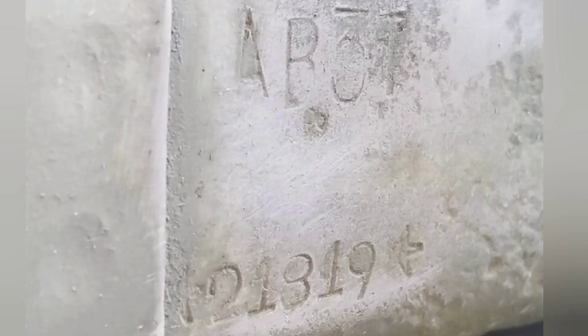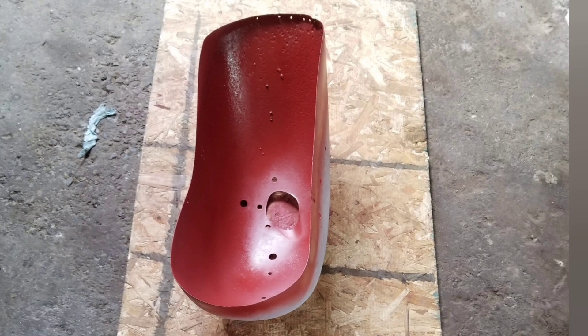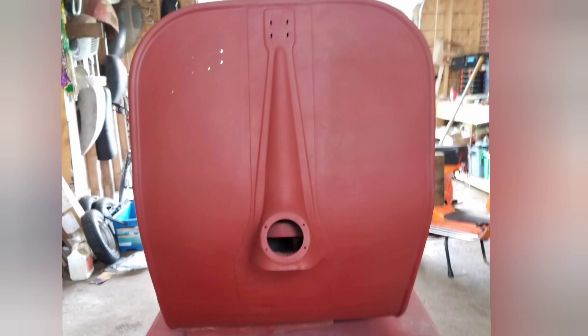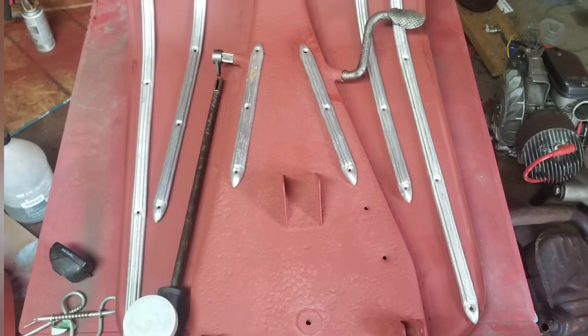Here's some nice glazing putty I picked up to fill the little holes. Here's the VIN number: AB3T. Once the self-etching primer is dried we can put the red oxide primer on all the undersides and the frame, and then we can put some high-low filler on and start filling in pinholes with the body filler.